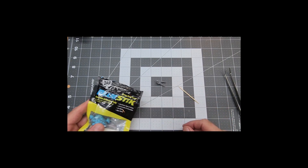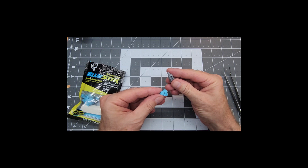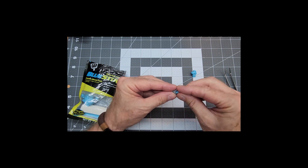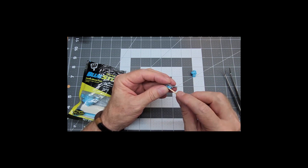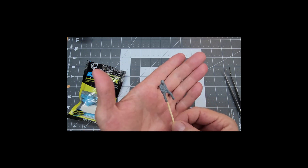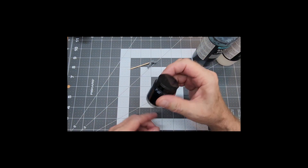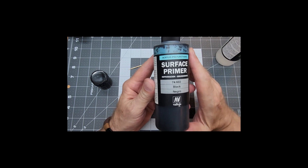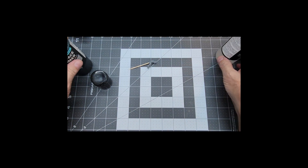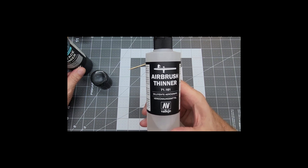We're going to use blue stick — this is just a pliable type putty that's a little bit tacky. We'll pull off a little piece and fill the void that is in the back of our pilot, which you can't see when he's in the seat anyway. I'll use a cocktail stick to hold it in place — that'll make it easier to paint. Then we're going to paint him with Vallejo black surface primer, mixed with a little Vallejo airbrush thinner to make it easier to spray and apply.